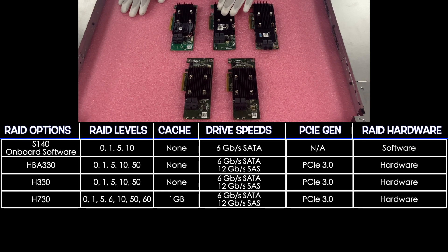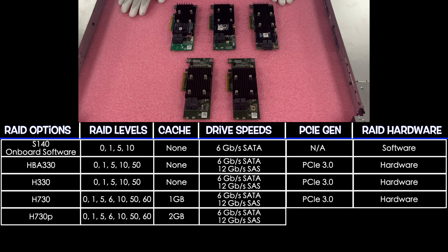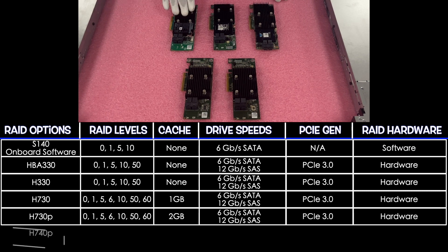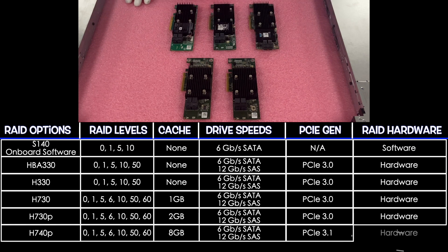Next up is the H730P. It has the same RAID levels as the H730 — 0, 1, 5, 6, 10, 50, and 60. The big difference is there's two gigabytes of cache. It's 6 and 12 again for the drive speeds. PCIe 3.0, and it is a hardware RAID. Next up is the H740P, which has RAID levels of 0, 1, 5, 6, 10, 50, and 60, 8 gigs of cache, 6 for SATA and 12 for SAS, PCIe 3.1, and it is a hardware RAID. Those are all the various hardware RAID options, plus the software one we mentioned.